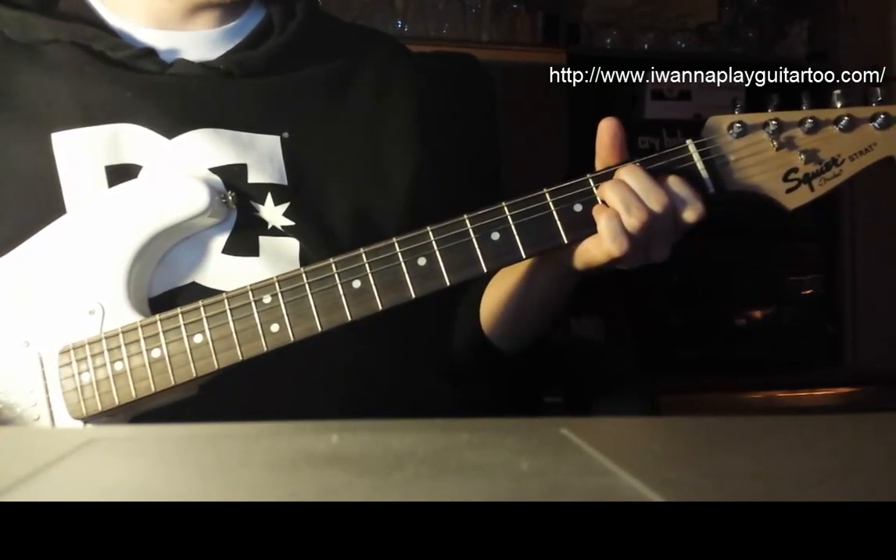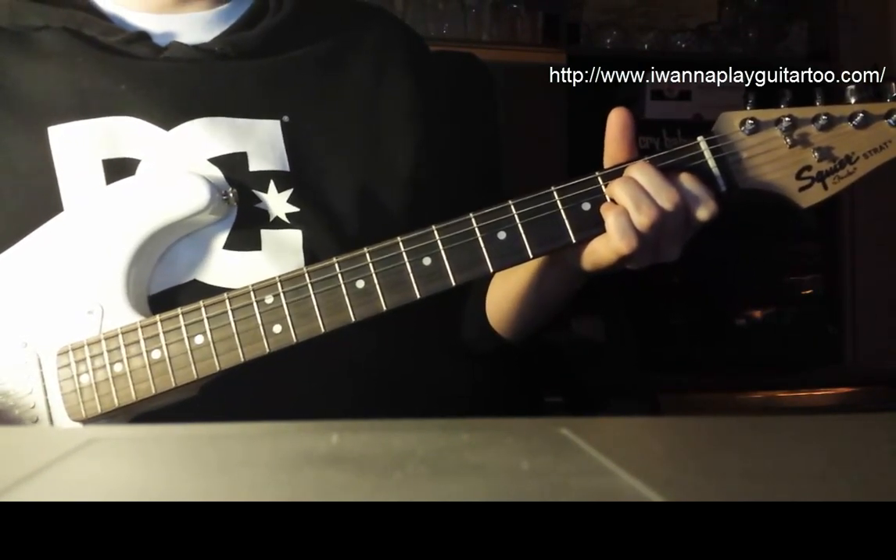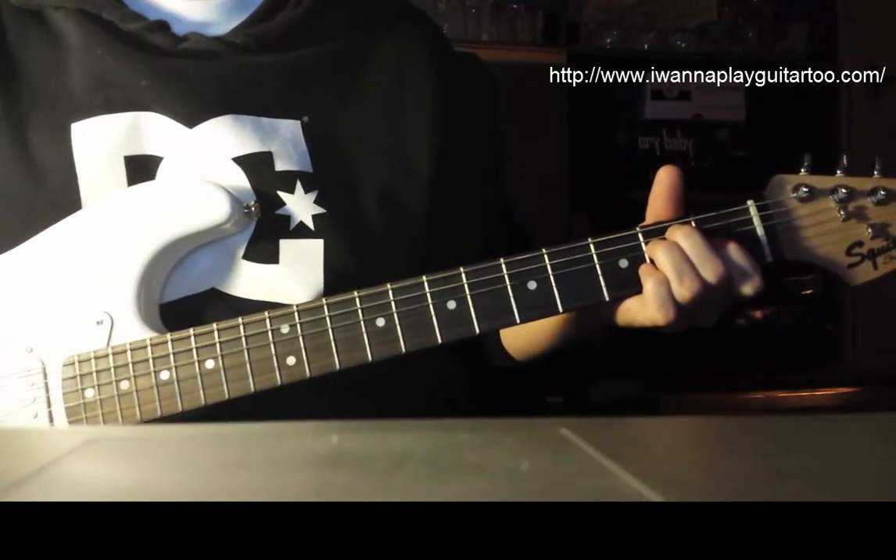So there you have it. Pretty simple song, but a really fun song to play along, and hopefully you can sing it better than I can. Good luck with the song at home.